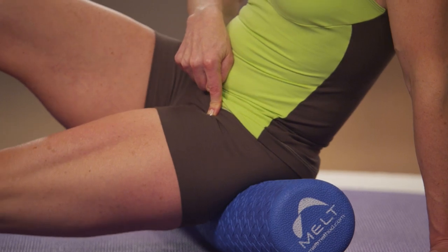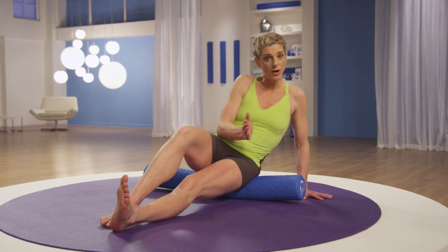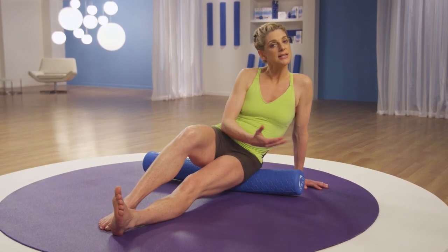Or if you want, try a direct shear by straightening your leg and slowly moving your body a little over the roller back and forth. After you create a shear, just wait and give your tissue a moment to adapt. Take a focused breath and come back up to center.